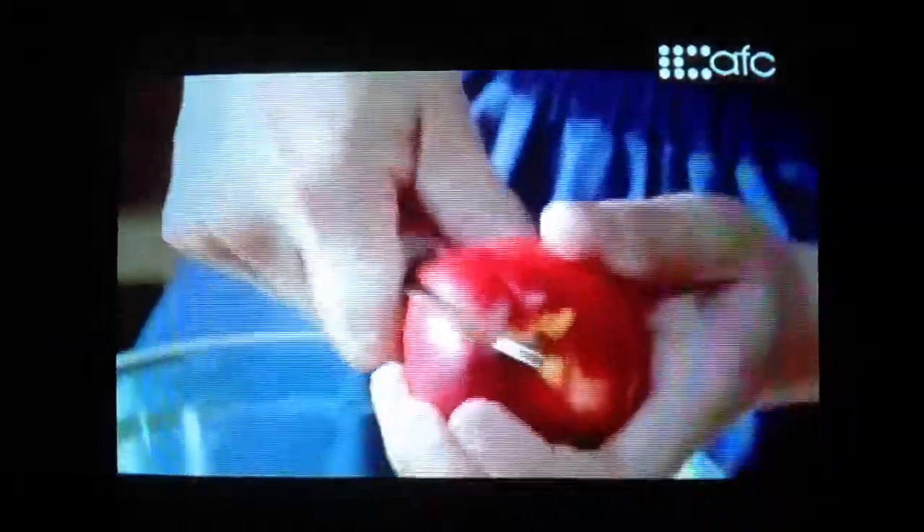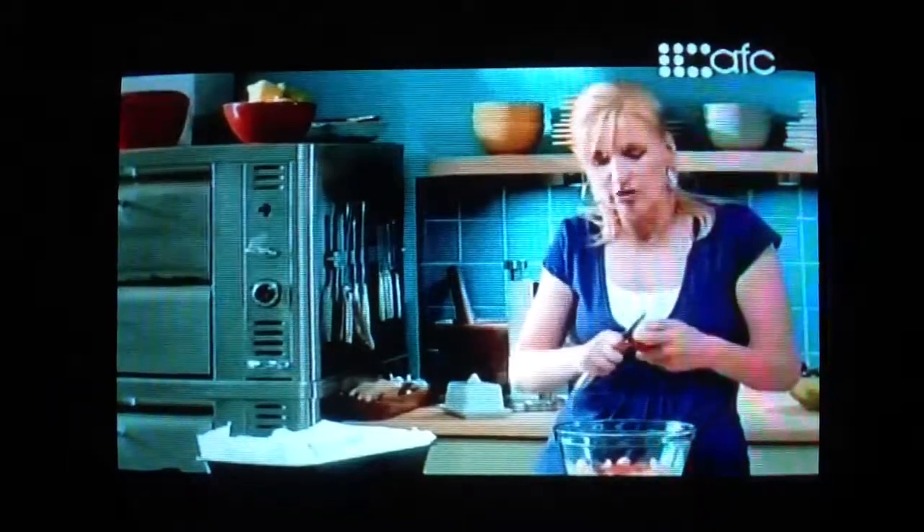Any combination will do — whatever sort of grows together goes together. I've got beautiful local nectarines and blueberries that I'm going to put in today's version.